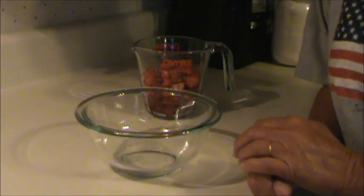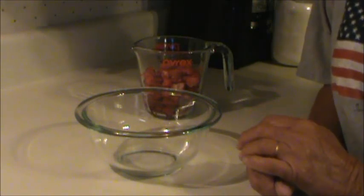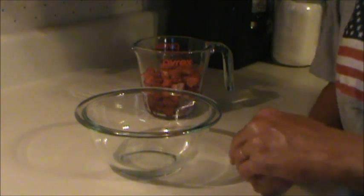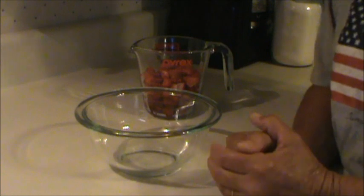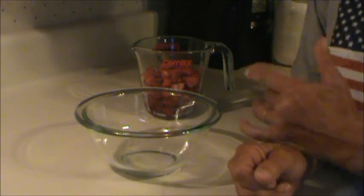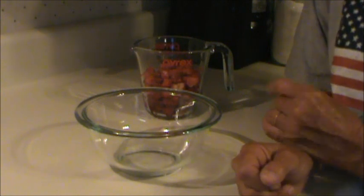Some time ago I made a video about clear gel and I said that you can make a strawberry glaze with it, and I promised that I would make a video about it — so here it is. I'm always hesitant about making videos using clear gel because it's not an ingredient that most people have and it's not easy to get.